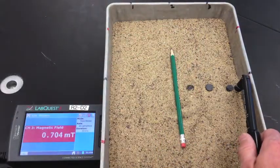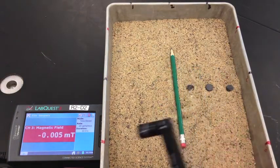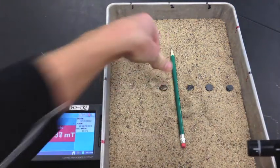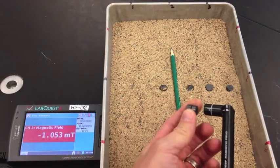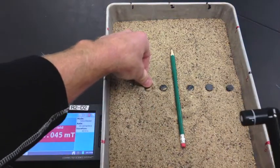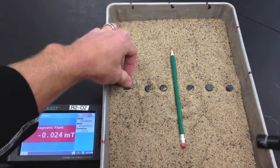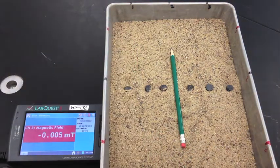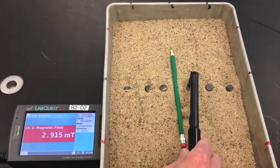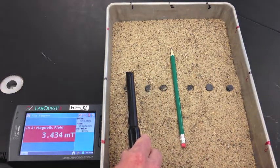The pattern should go positive, negative, positive, and then continue the pattern over. Just to recap: positive, negative, positive — alternating across the tray.